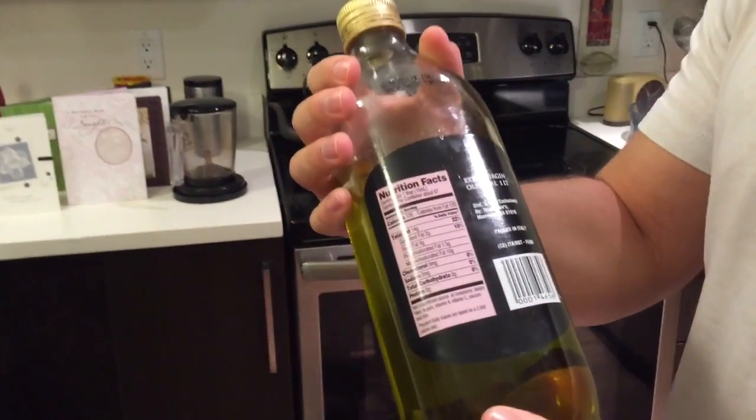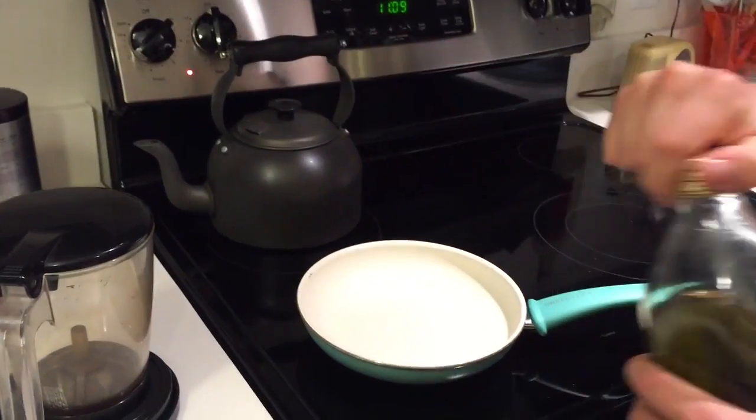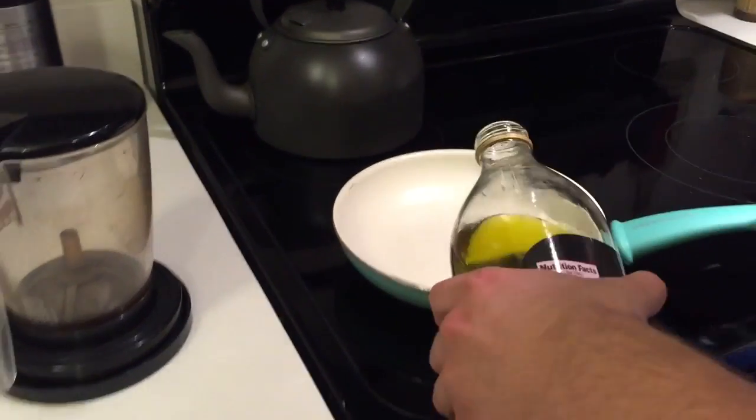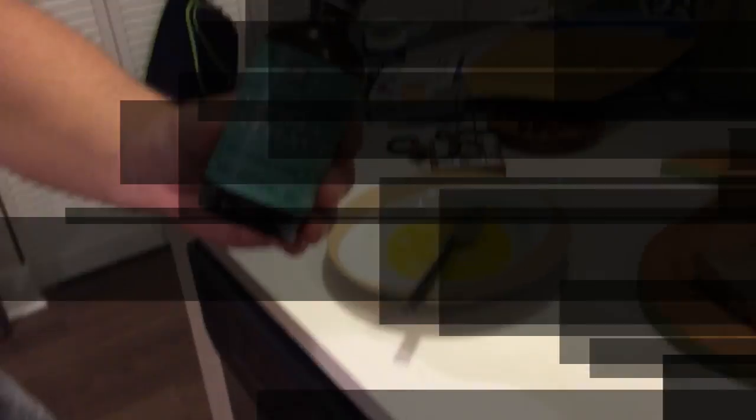So here's the oil that I used. I like it because it's high in good fats, but if you want to swap something out with no fat, you can just use ham cooking spray. Here I'm just prepping this before we get into preparing the French toast itself.